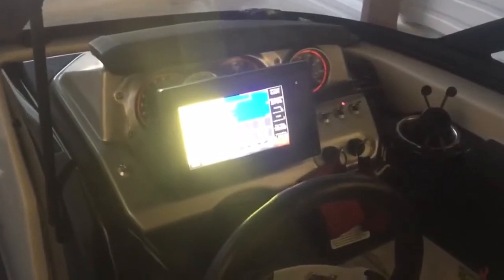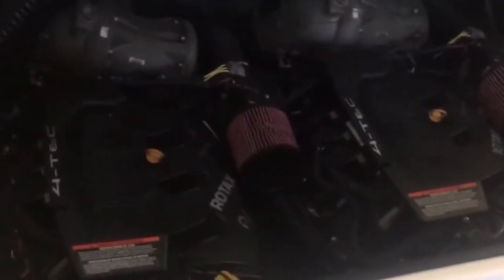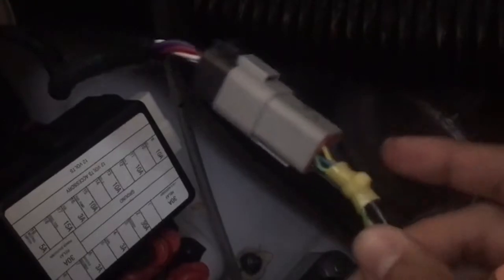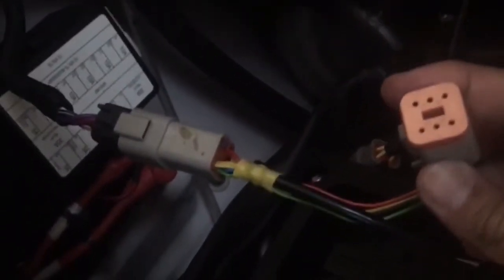We're using a NMEA 2000 installation which was done just for the multi-function display. Over here we have the two Vortech engines. They have two diagnostic connectors — one is the OBDM connector with an orange cap, and then there's another connector next to the fuse box which is the BOTS connector for the BRP diagnostic system. I tapped into the BOTS connector and plugged the engine gateway into it. The engine gateway has a pigtail coming out the back of it, which is now the new diagnostic connector.